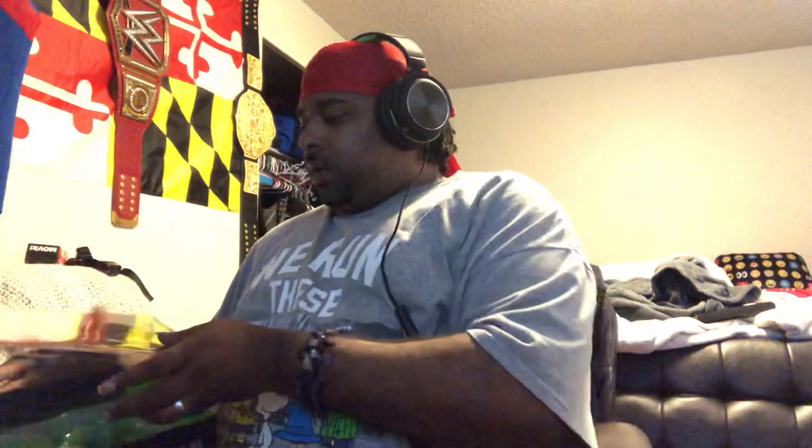Oh my god, they're comfortable! Oh my god, these are freaking comfortable. Century, I love you — I freaking love you, Century!